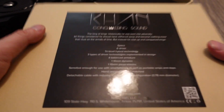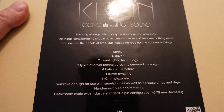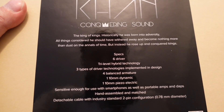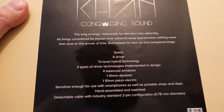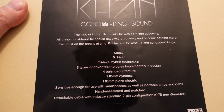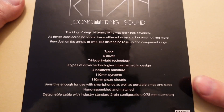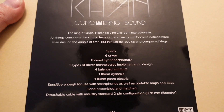These are the Noble Cons. This is their second highest model — their highest model is the Sultans, which retail for almost $3,000. The Cons are the second highest after the Sultans. One interesting thing about Noble compared to other IEM makers like JH Audio, 64 Audio, Empire Ears — they don't post any of their specs. So it's hard to do a good comparison; we just have to listen and find out.